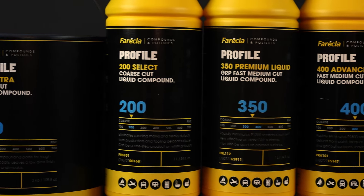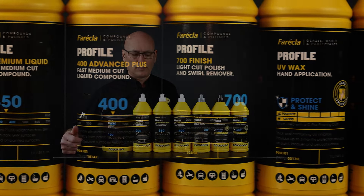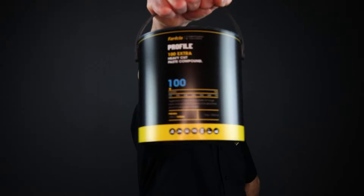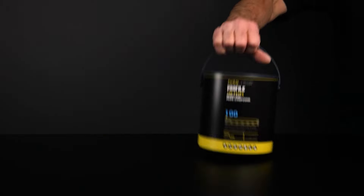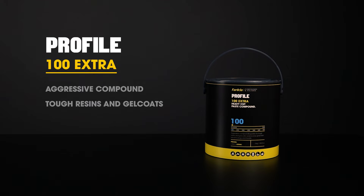The abrasive compounds can be identified by the Ferecla numbering system on the front of the labels — the lower the number, the coarser the product. The coarsest of all the Profile compounds is Profile 100 Extra. Profile 100 is an aggressive compound that will rapidly eliminate harsh defects from tough resin and gel coat surfaces, typically used for restoring plugs and molds.